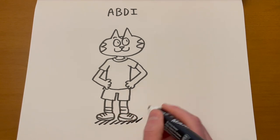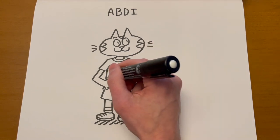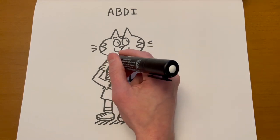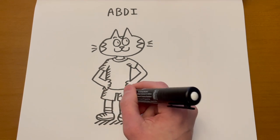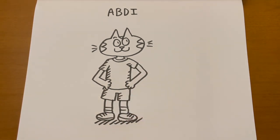Abdi, in the first book, is a big video game player, but I don't really explore that later — I make him more of a sports kid. And you can be both, obviously. So I'll have to figure out how to incorporate that into the stories. And that's how you draw Abdi.